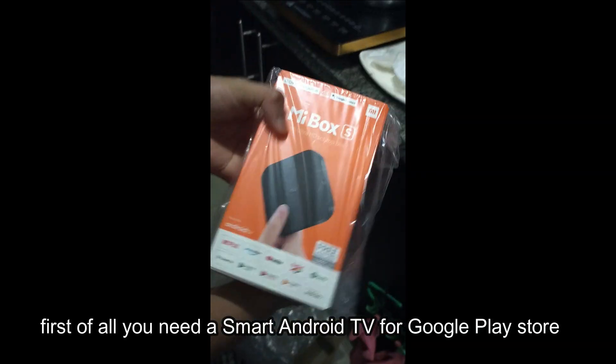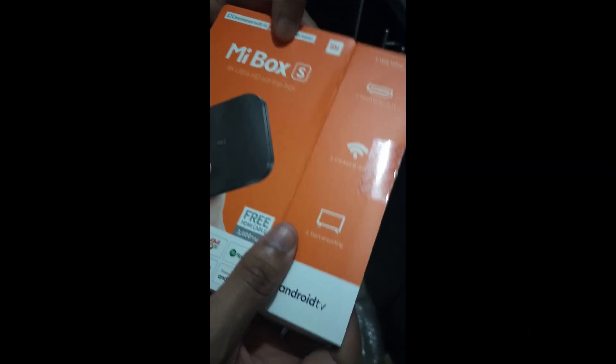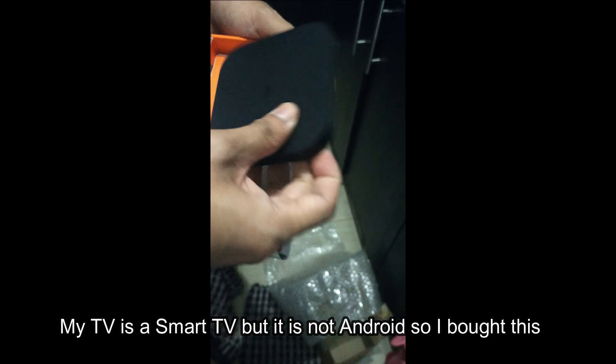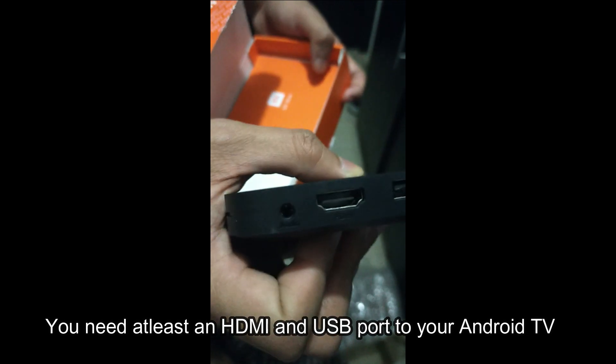First of all, you need a Smart Android TV with Google Play Store. My TV is a Smart TV but it's not Android, so I bought this. You need at least an HDMI and USB port on your Android TV.